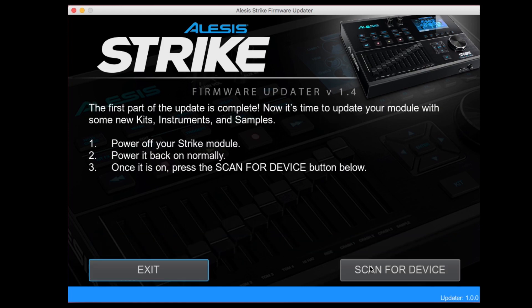Now let's add some new sounds to your Strike module. Firmware version 1.4 adds 15 new kits, comprised of 28 new instruments, and weighs in at over 500 megabytes of new samples.